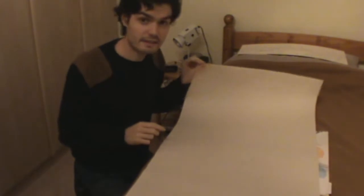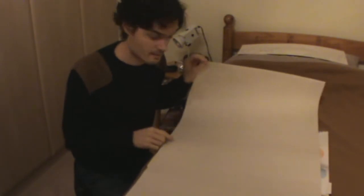OK, what are we looking at? So far, we're looking at a completely blank piece of paper. So far, so boring. Specifically, it's actually a wallpaper backing sheet.